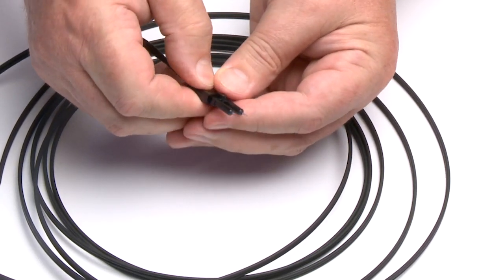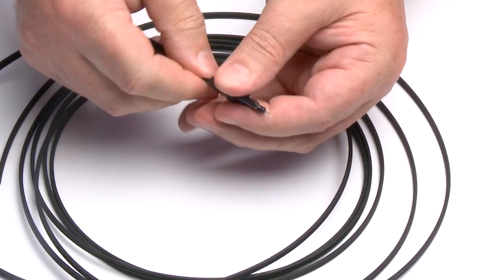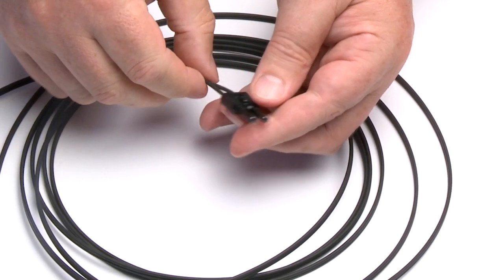Manually press the connectors together. The connectors are secured when the top hatches latch into the ferrule halves.